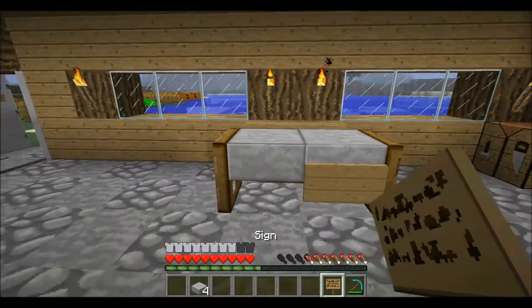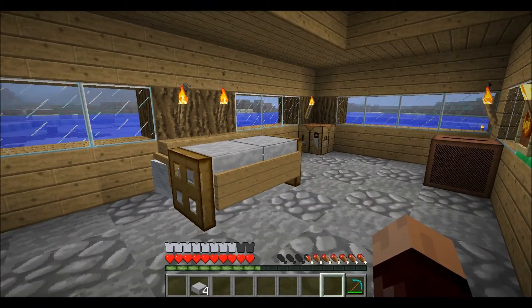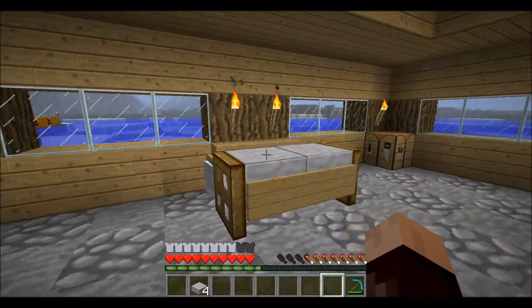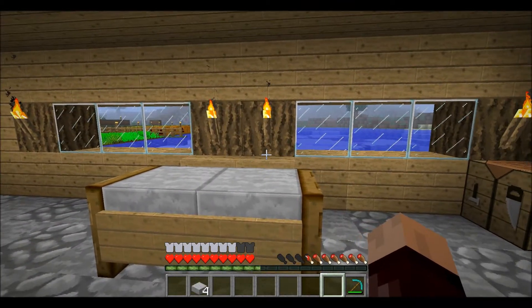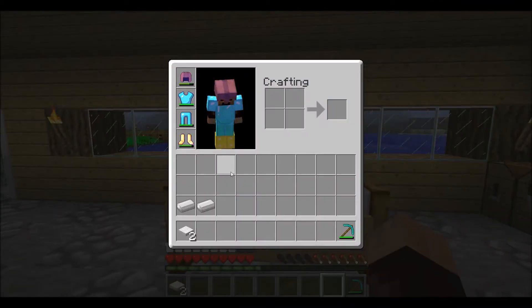Now you've got that, we put two signs in the front and now we've got a desk. Wait — I forgot something, be right back. Okay, I got the next resources.